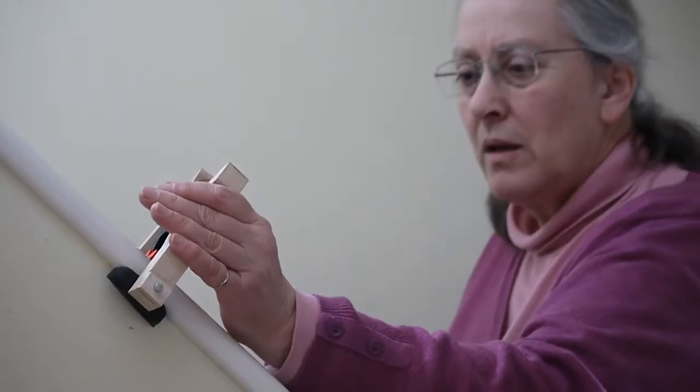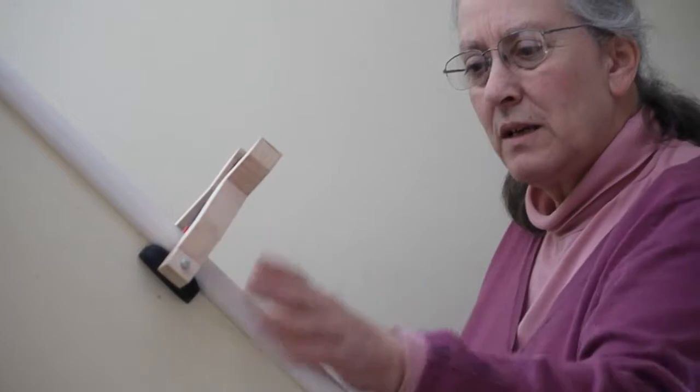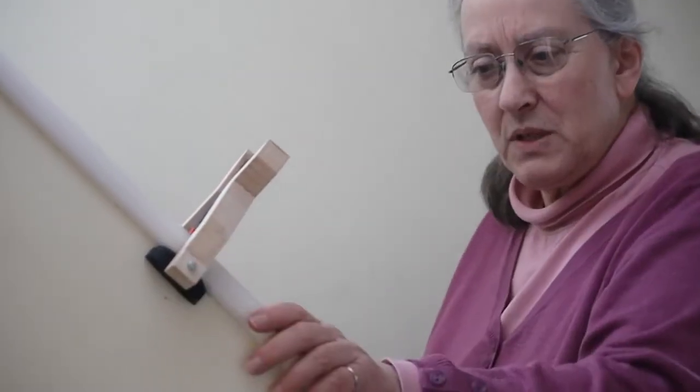It's okay. It doesn't feel particularly sturdy as if it would take too much weight, but the clamp bit seems to be quite secure.